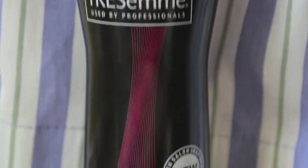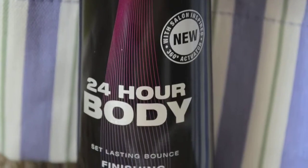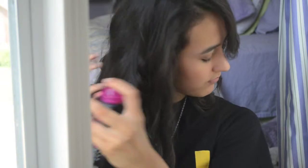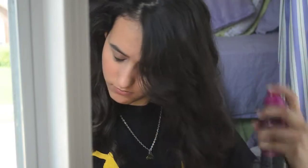The Tresemme 24 Hour Body Hairspray is definitely one of my favorites because it leaves my hair smelling really nice and it doesn't have that crunchy feel that some hairsprays leave. I just spritz that randomly throughout my hair so it'll hold the curls, and then I tousle it around with my fingers — that way it adds kind of a carefree look to the hair.